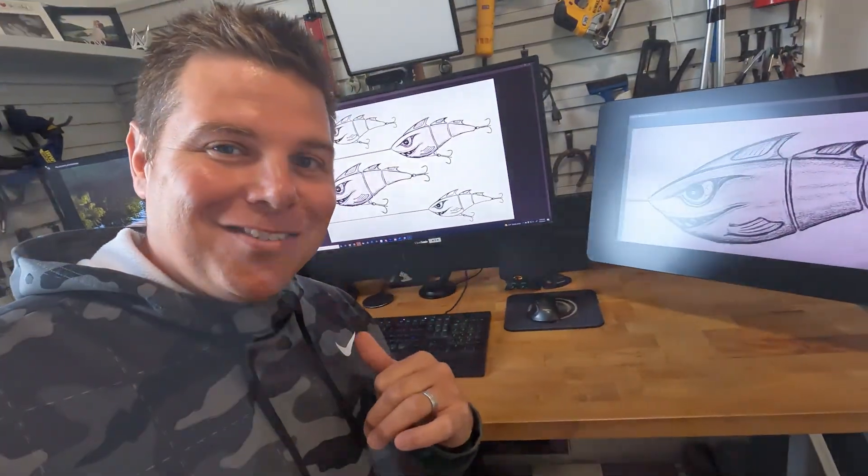Hey, what's going on? I'm Jason Poole and I'm an industrial designer. I decided to combine my love for fishing and my passion for design. I'm going to use the 3DEXPERIENCE SOLIDWORKS for Makers to design and fabricate my very own custom fishing lure right here in my design studio.